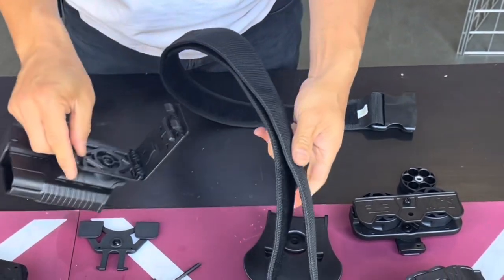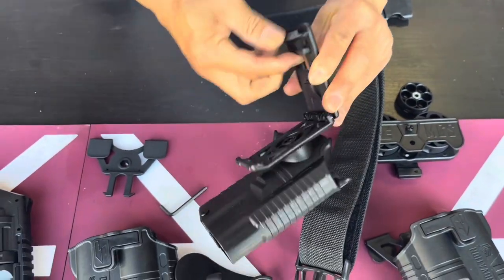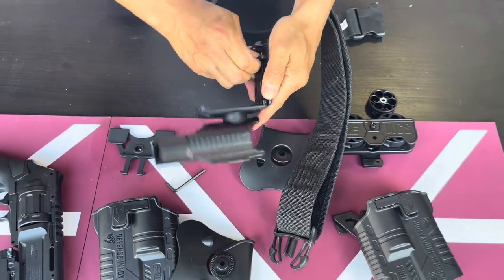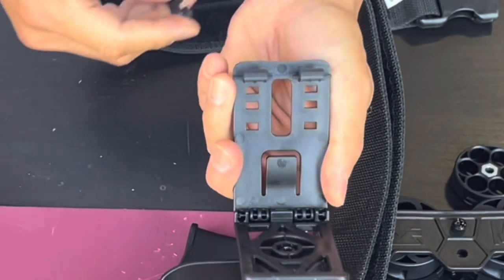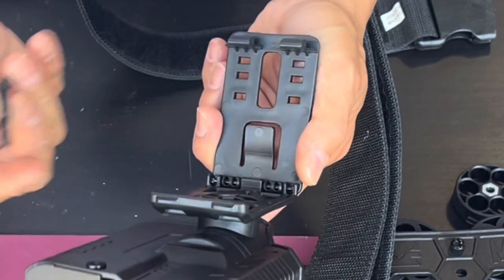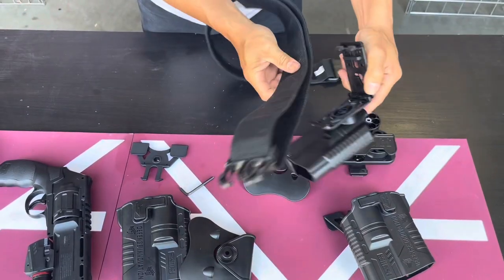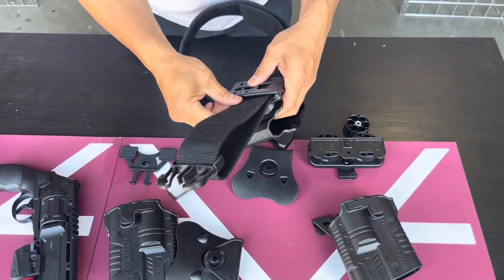There is a belt adjustment tab right here. If you have a smaller belt, you can pull this little tab out to change the position. There are three different positions for your belt — smaller belt, you use the smaller one; bigger belt, you put the bigger one in. Just slap it in there and make sure it's nice and tight.